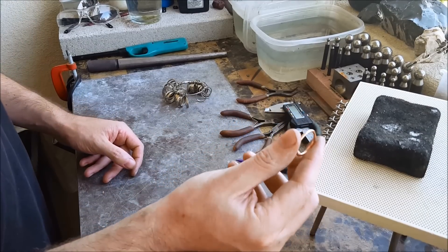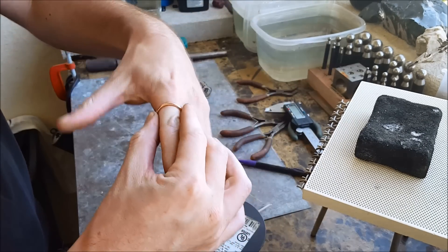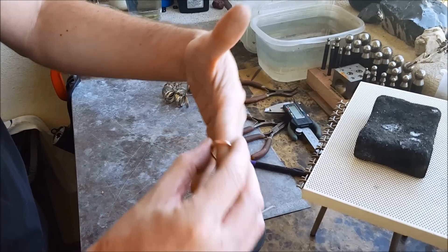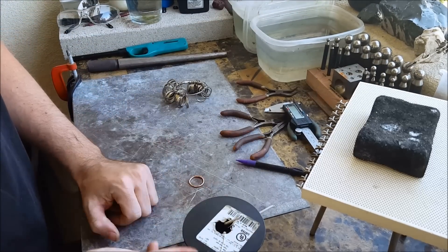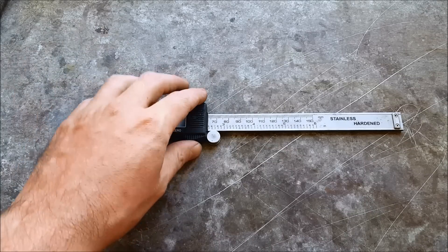Hey everyone, today I'm going to show you how to make this basic copper ring using just some 12 gauge wire. First off, you're gonna need a caliper to measure very precise measurements for your ring.